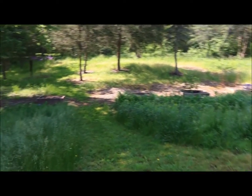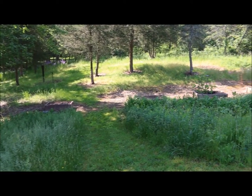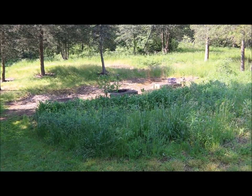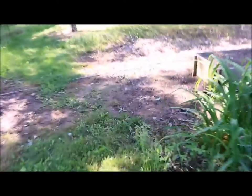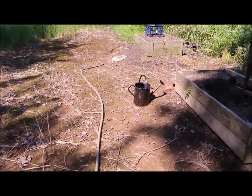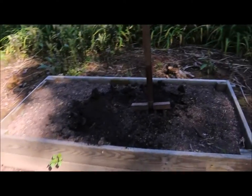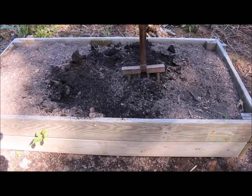Down below I have four 30-inch by 60-inch raised planter beds that I recycled out of some old picnic tables, and that's where I'm going to be planting. I grow all my pumpkins down here and my butternut squash and different melons because they vine out really far, so I'm going to be planting right here in this raised planter bed.